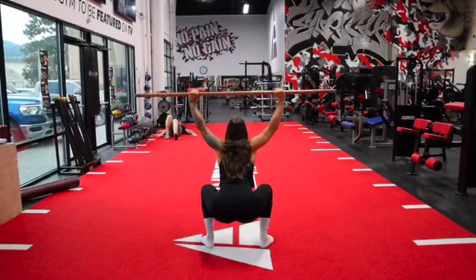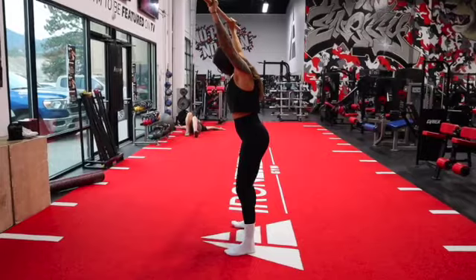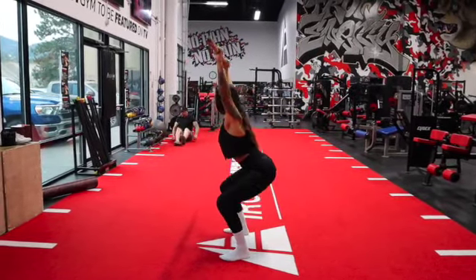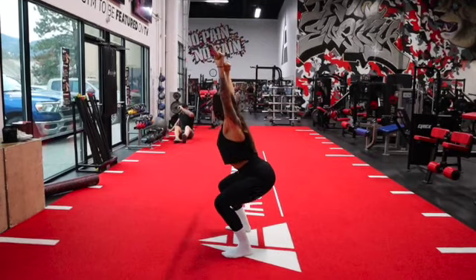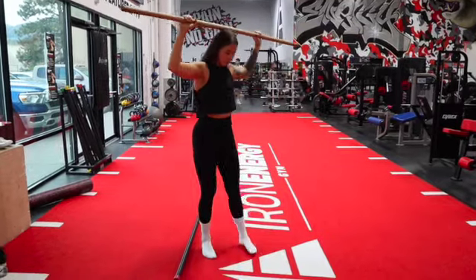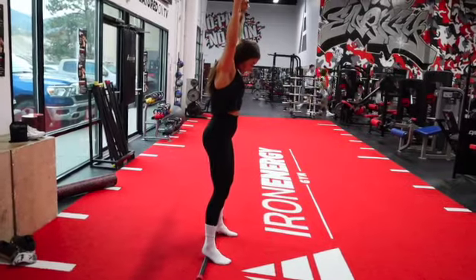If you're unable to bring your thighs parallel to the floor, there's a part two of this fitness assessment which I will show in the next clip. Please do not try to overcorrect form and allow your body to move through its natural range of motion. As we move into the second part of this fitness assessment, you will need something to elevate your heels.